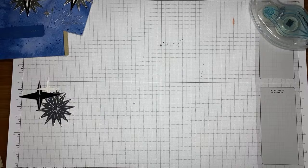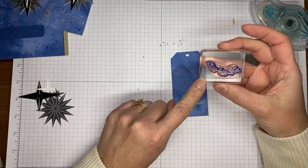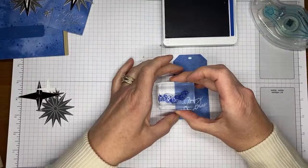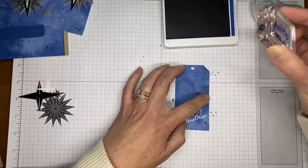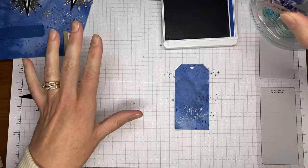Here's my little tag! I'm now stamping the same small star images from the card front onto the tag using Blueberry Bushel ink. The reason I waited until after heat embossing to stamp is that embossing powder sticks to any wet ink — ink takes longer to dry than you'd think — so if I'd stamped first, embossing powder would have stuck in unwanted places.